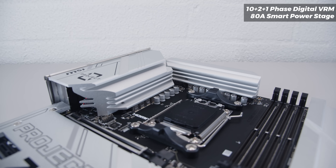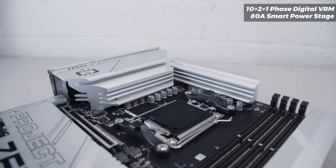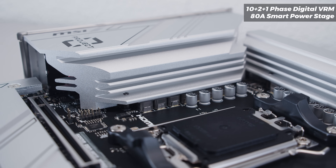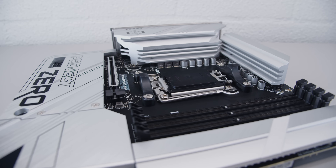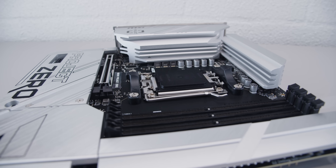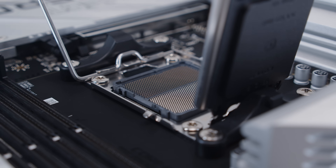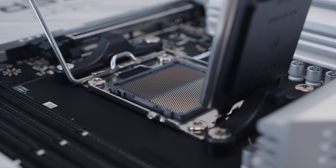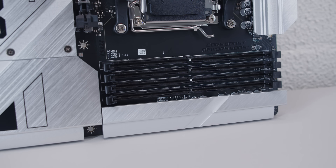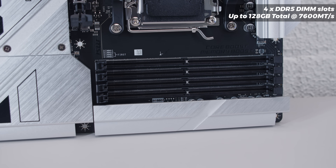For the VRM layout, you're looking at a 10+2+1 phase VRM setup with 80 amp power stages. The whole IO cover is a massive heat sink, and there's also a really large heat sink towards the top of the board for the VRM. The B650M Project Zero features a standard AM5 socket with standard cooler mounting — nothing exotic, even though all the connectors are on the backside. The AM5 socket is an LGA socket, much like you'd see with Intel. For RAM, the board supports up to 128 gigs of DDR5 memory, overclockable up to 7,600 mega transfers.